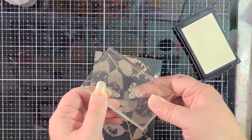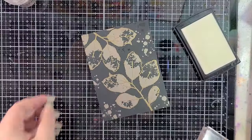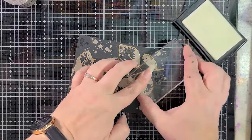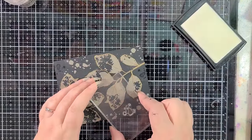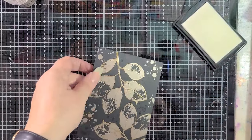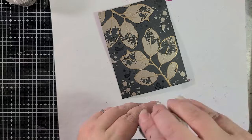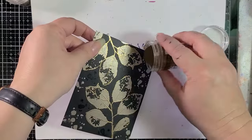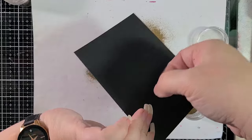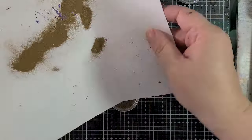I grabbed a smaller splatter now, and right there I just kind of wiped some of it off because I didn't want that whole big blob on top of the leaves — just wipe it off with your finger. You can use a stamp chamois, whatever you want, but I find it easier to use my finger. Now with these splatters I'm going to go in with the gold, so we're just going back and forth between the two colors and we're going to have a really cool looking card.